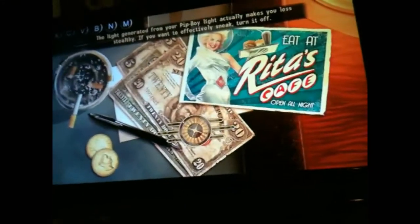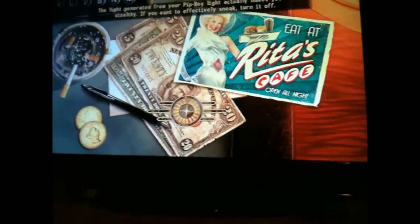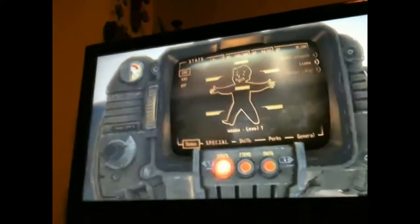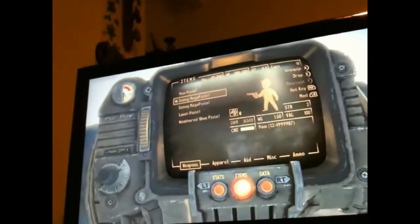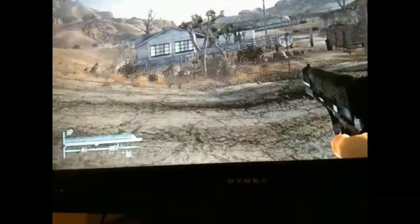Loading screens take a while on this game — that's why I installed it to my hard drive, it makes it so much faster. Alright, as you can see it just started the game, and there it is: the Debug Mega Pistol. Look at all that ammo.